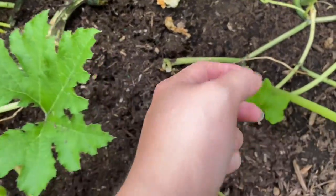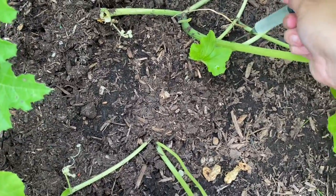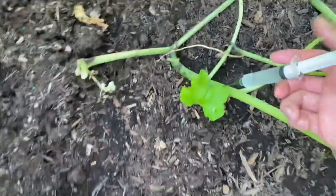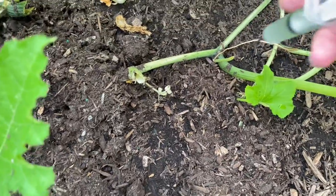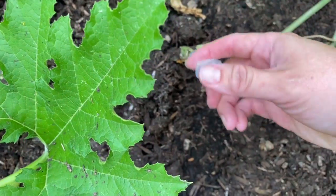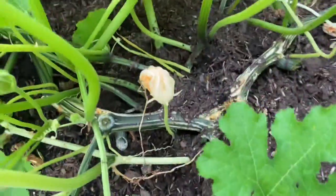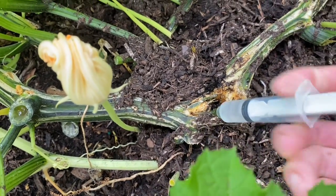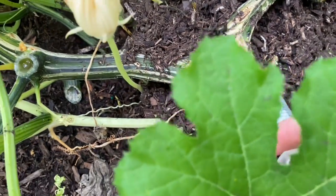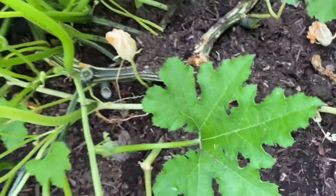So the idea is we come in here — excuse me while I switch hands — you make a hole and inject a couple CCs so it drips down to the base, and we're going to do that all over the plant. See there's some bore damage. So we're going to go ahead and stab and inject some and see if this works.